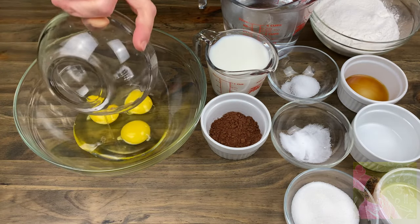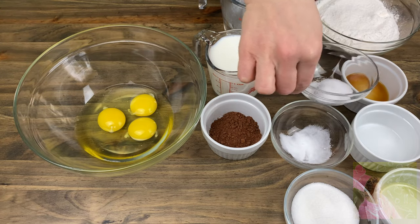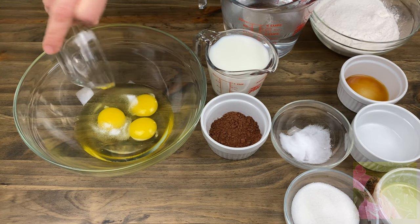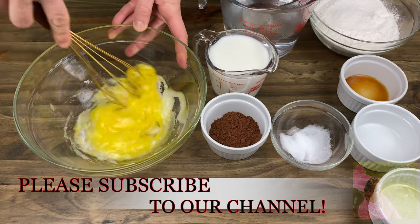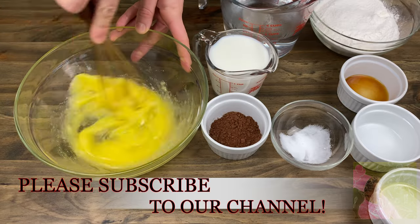Into a big bowl where you'll be mixing the batter, place in three medium-sized eggs, half a teaspoon of salt, and three tablespoons of sugar. Mix a little bit with a whisk or fork.